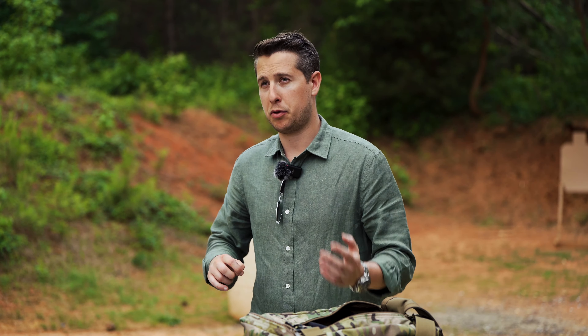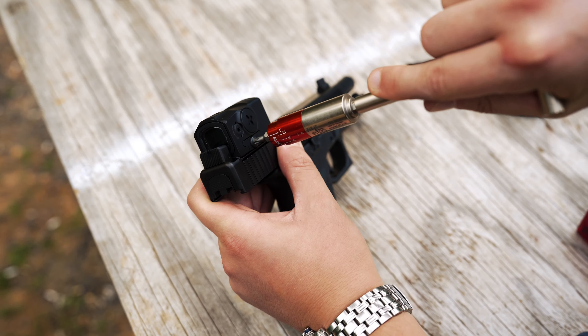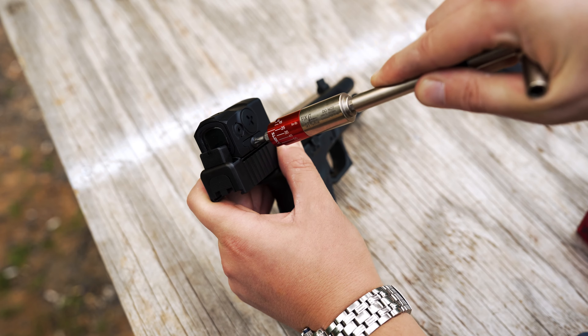You want to start by going through and looking up all the manufacturer's specs as far as your mounting plate, your optic, and whatever thread locker you're using to make sure you get it all properly installed on your gun. Get everything torqued down, make sure your thread locker's curing for the suggested amount of time, and then go hit the range.